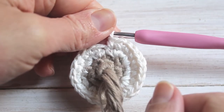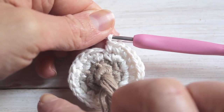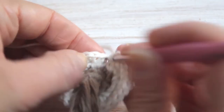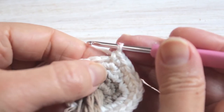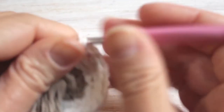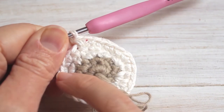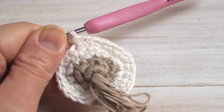Here is the end of row four. For row five our pattern is going to be three single crochets followed by a single crochet increase. So single crochet, single crochet, single crochet, and then in the fourth stitch we do an increase. Continue this pattern — three single crochets and single crochet increase — and at the end of this row we will have thirty single crochets.